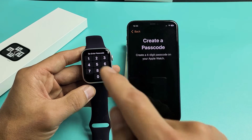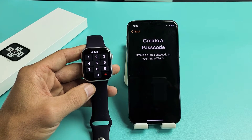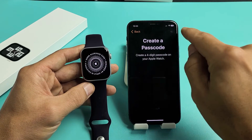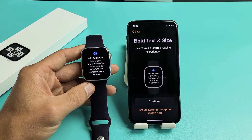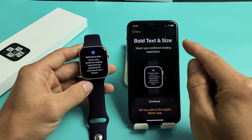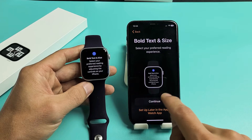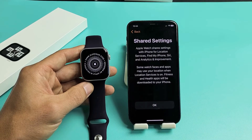Now you have to re-enter the same passcode again. You can see it's loading again. Then you'll see Bold Text and Size — you can continue or set up later if you wish. I'm going to go ahead and continue now.